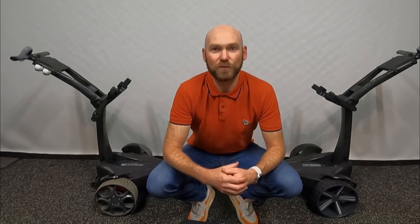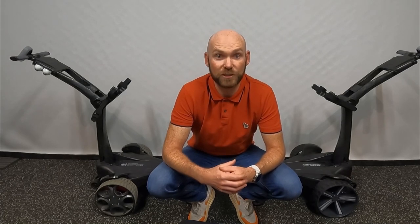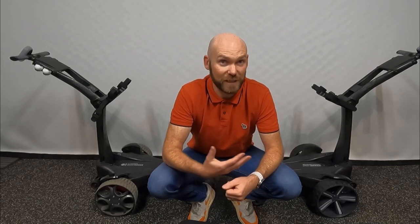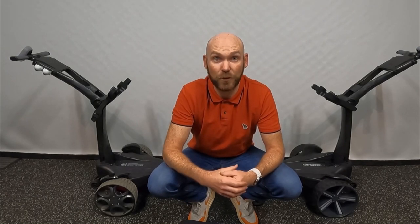I've been using remote golf trolleys for over 10 years now and generally they all suffer from the same sort of issues with hills, so we'll see if these new features combat that. The Vertex also has regenerative braking, which means as it slows down and stops it actually helps charge the battery. They've also increased the Bluetooth remote control range to 100 meters, rather than the 50 meters the previous trolley did.